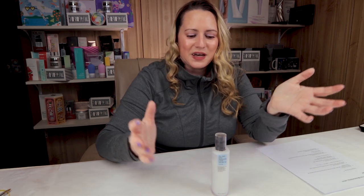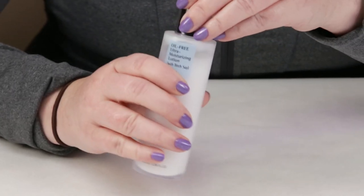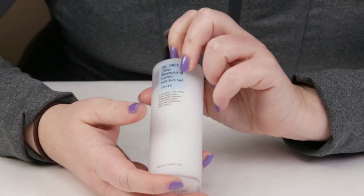My first criteria is packaging, and I like the packaging. It's a simple nozzle pump bottle — efficient, and nice for storing in a cabinet because it stands up well. I love pump bottles, and this one works well for the product. It's got a liquidy texture, so the pump is a good fit. Packaging is good.